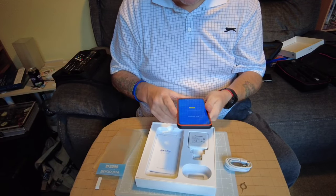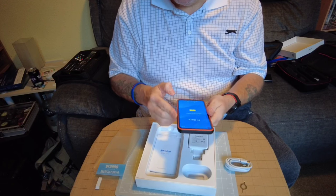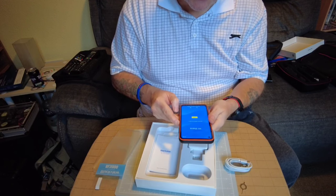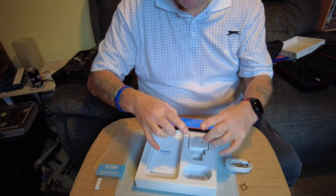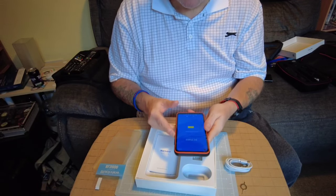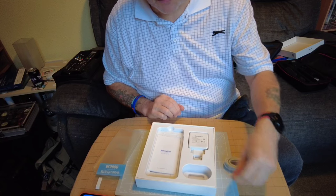It looks to be a robust phone and I've seen other people testing the waterproofness and toughness. I won't be doing that because I bought this myself - it's not a freebie from Blackview, so this is an unbiased review. I can't even turn it back off again - I'll come to that later.